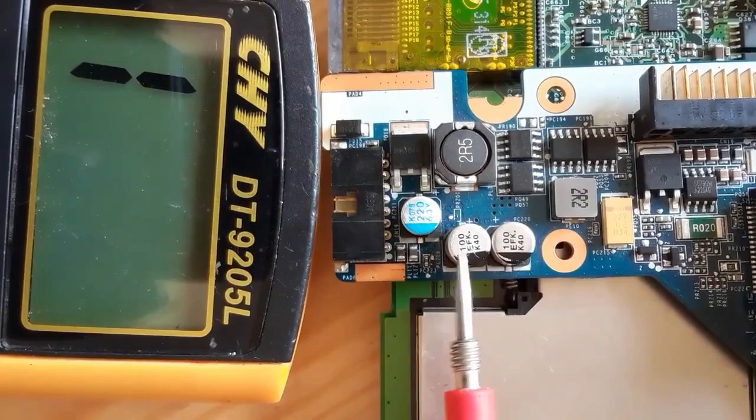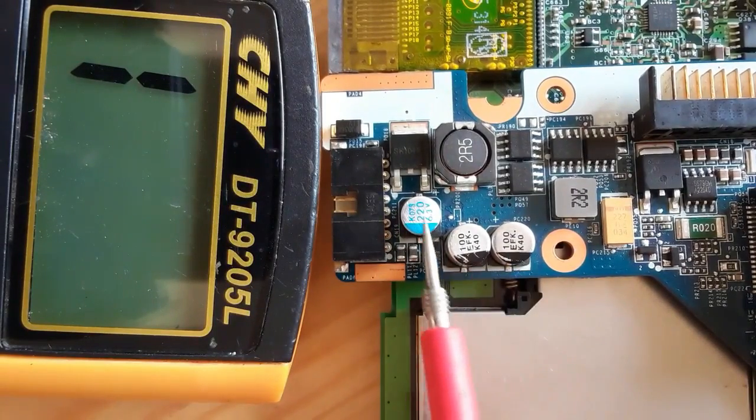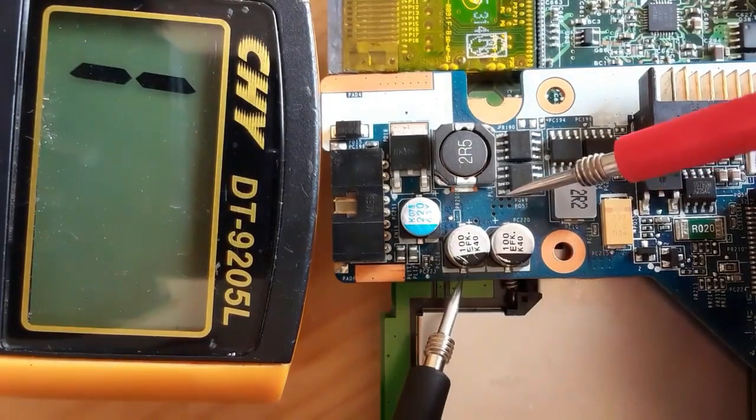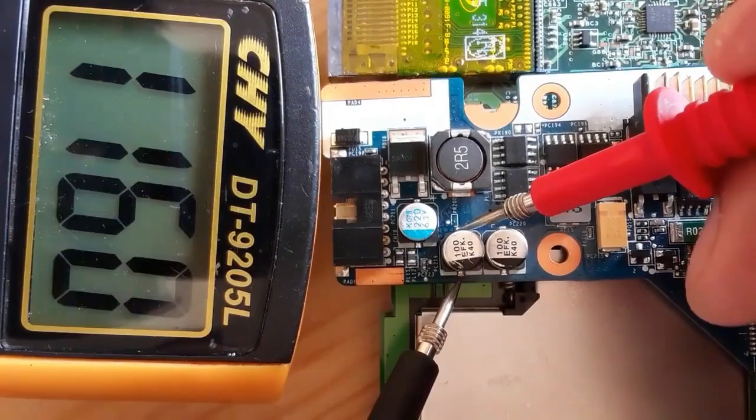Here we have another kind of capacitor near the power jack connector. This capacitor basically should give a high resistance or just show 'one' in the multimeter. As you can see, this is a good capacitor.